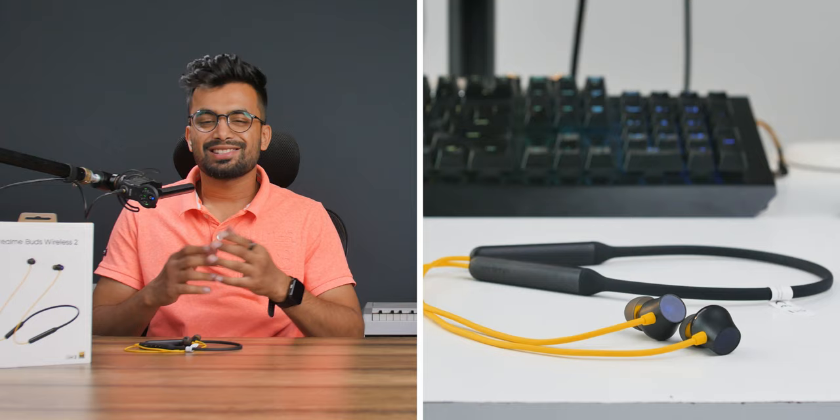Today's video is about the Realme Buds Wireless 2 versus the OnePlus Bullets Wireless Z Base Edition — the fight between the best neckband earphones. Starting with the design, both are equally good; it's all about personal preference for color and form factor. Talking about build quality, I've had this for almost five months and it's working fine. However, as I was making this video, one of the earpieces stopped working properly — it started giving less output, so I have to get it replaced.